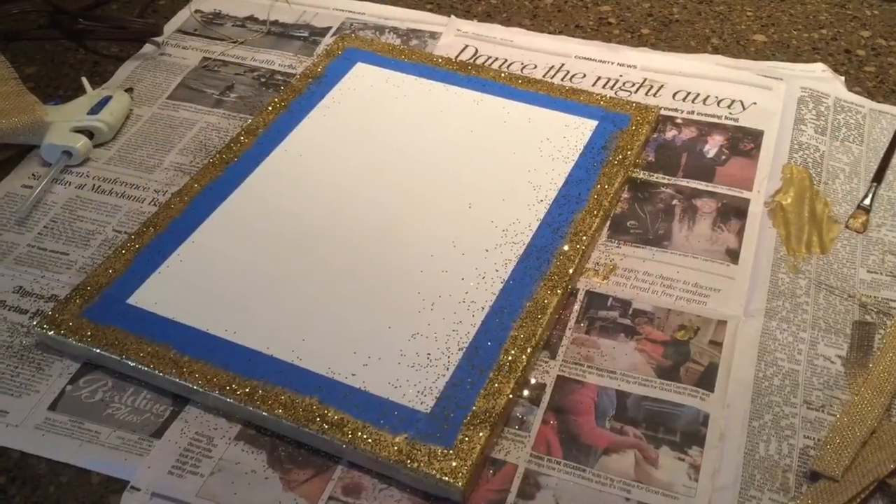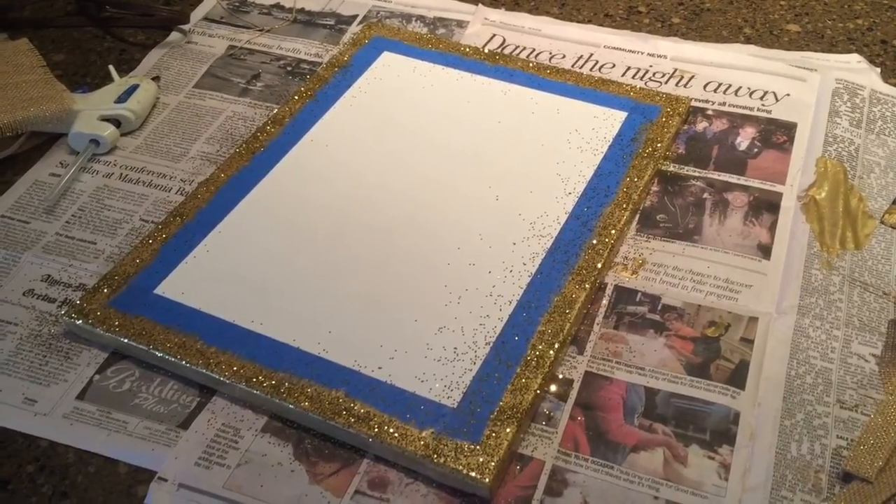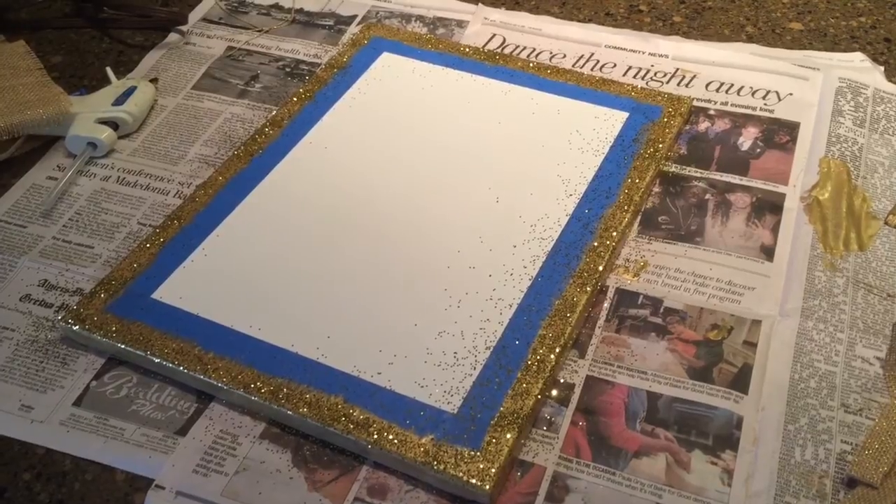I just decided to add gold glitter. It is her golden birthday after all, so I did that while the paint was still wet.